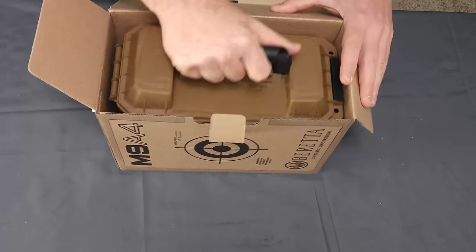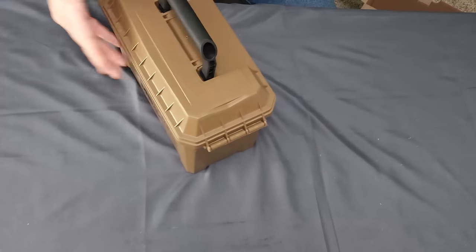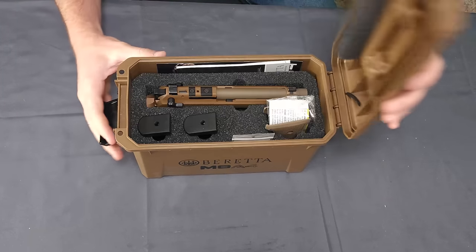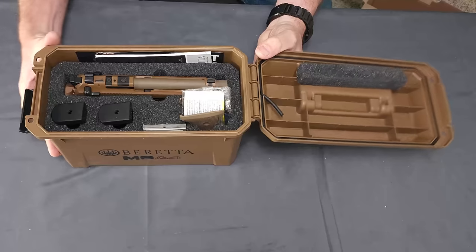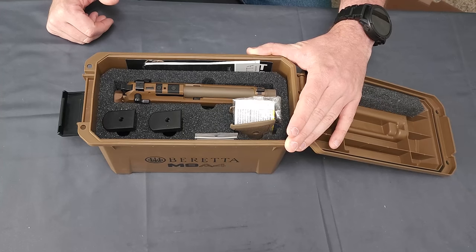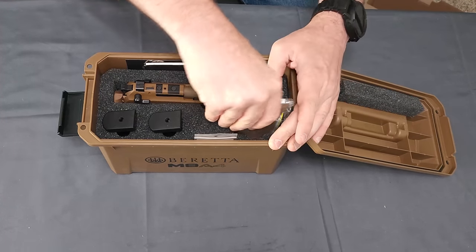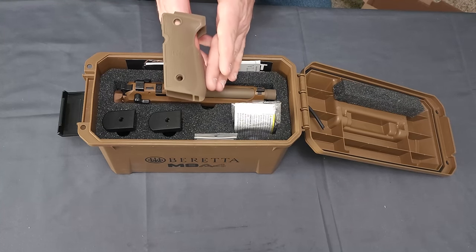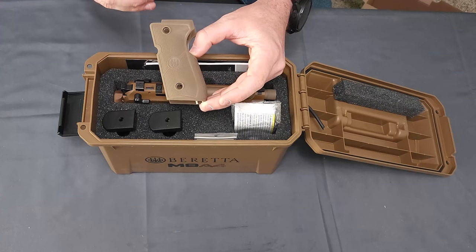Inside we have the nice Beretta branded ammo can. It has a very nice seal setup — it is waterproof style, I should say. Not totally sure I want to test that out. There is a nice foam interior inside. They give you a few goodies, including an extra set of grips. This is for if you prefer that more traditional style Beretta feel to your firearm. They've got the grip with the back plate on it.